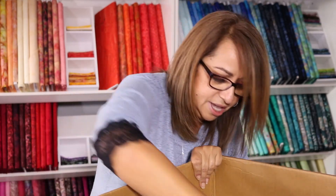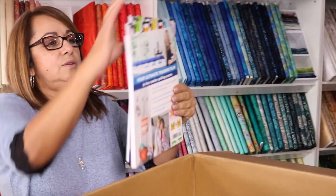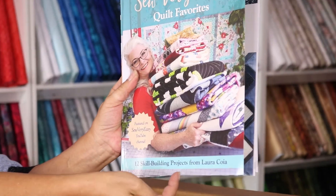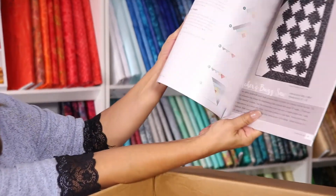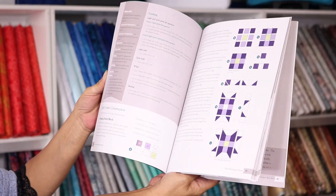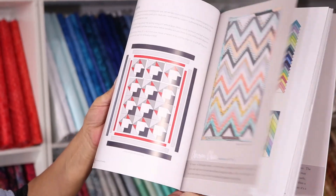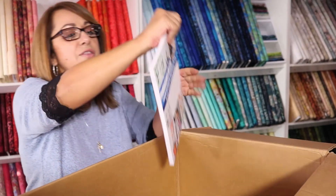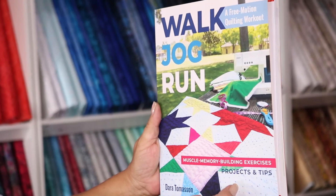We've got this new book — very easy, with 12 skill-building projects. It's a really nice book for quilters with a whole bunch of different patterns to choose from. Some are pretty simple so you can finish up a quilt easily, especially with the holidays coming around. If you like her, make sure you come pick up her book.